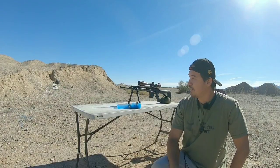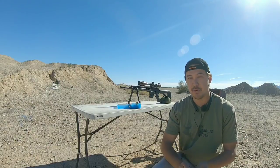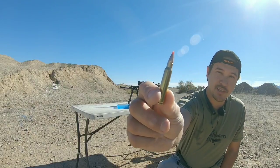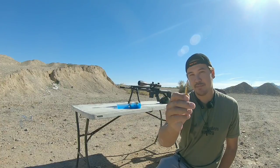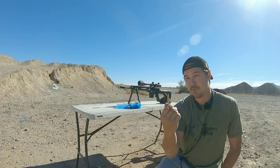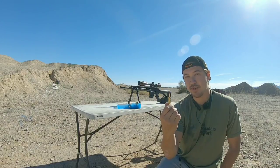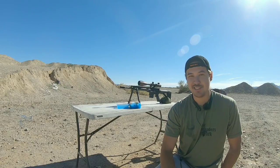A .243 AR-15 — not the .243 Winchester, more like its little brother. So what is it? A 6mm .223 Remington. It's a wildcat cartridge, but don't be fooled. This little bad boy is capable of doing 3100 FPS out of a 16-inch barrel and does some crazy damage. Check this out.